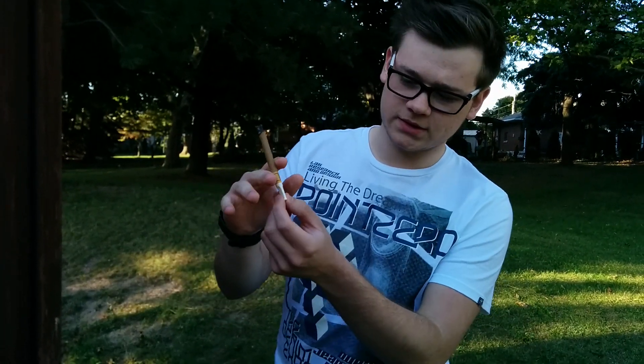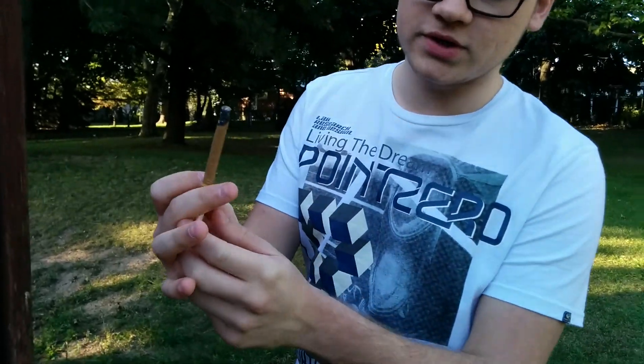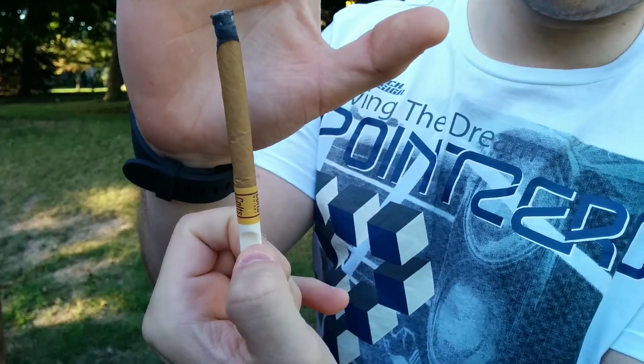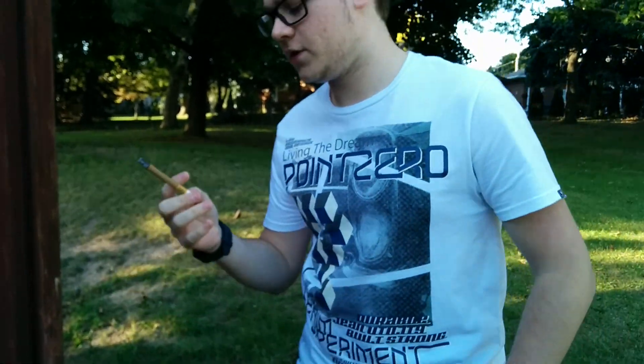Now the flavor comes off pretty bitter — it's not really sweet like the actual tip. The tip is the part that has the flavor, as well as the paper a little bit. Huge body on this thing, and it does burn pretty slow. The ashes are already pretty dark — almost black, kind of a gray color — but it's very nice.